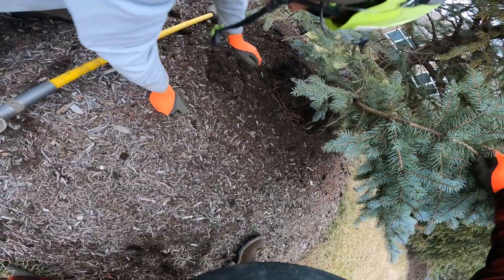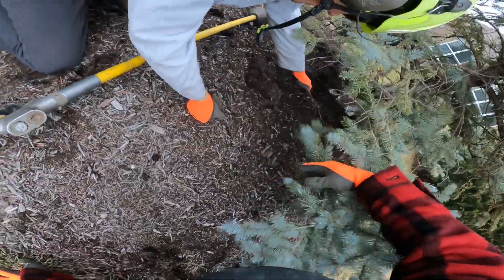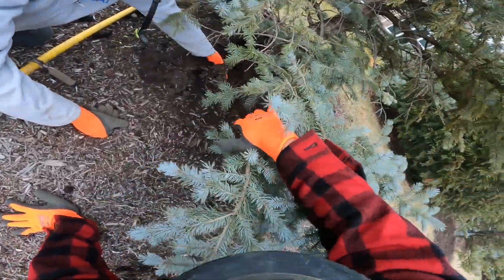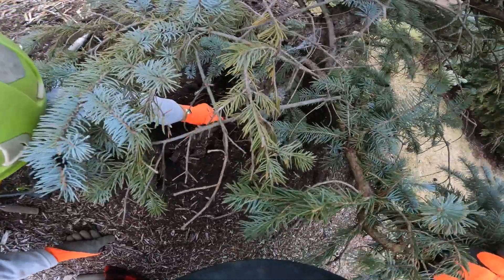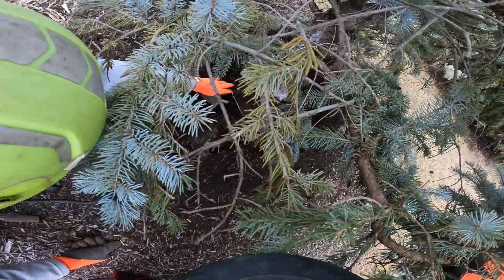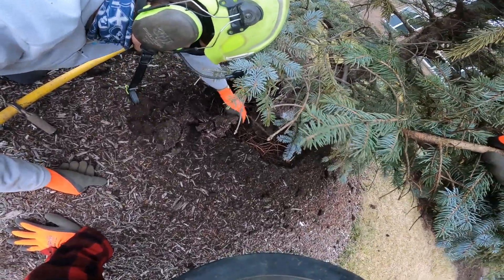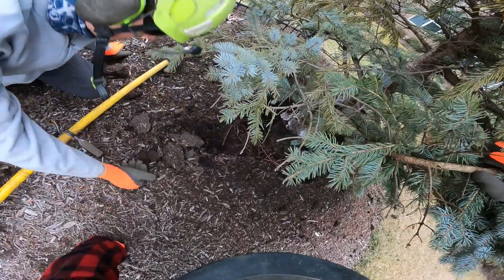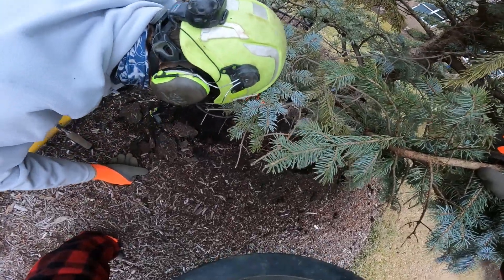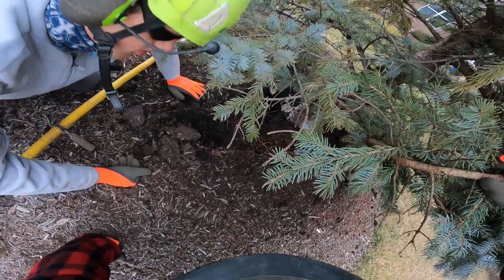Okay, so this one's pretty buried. You can kind of see the root flare, but even still it's in there. It's pretty buried. So go a little bit deeper — this might even be one where it'll be easier once some of those roots come out.